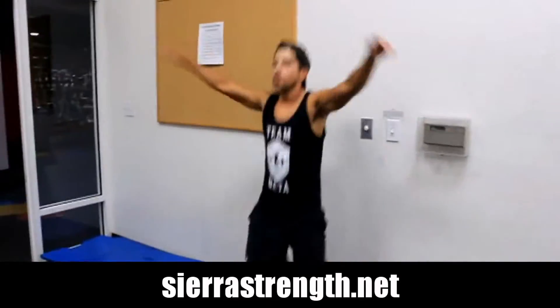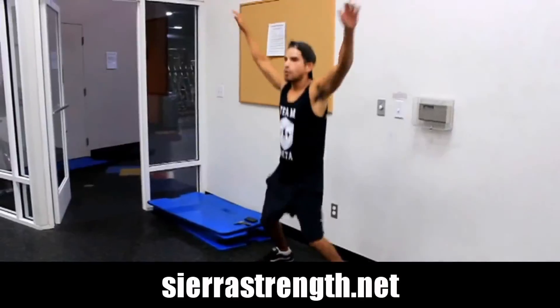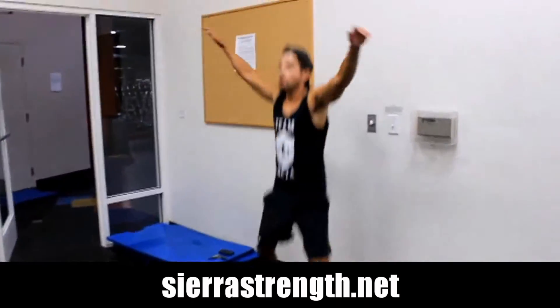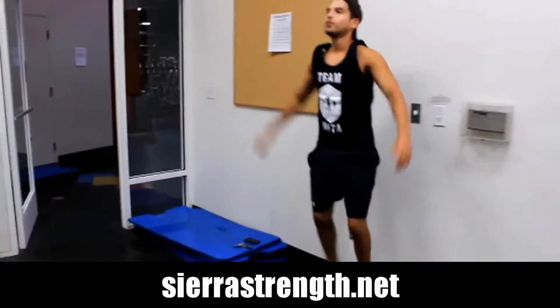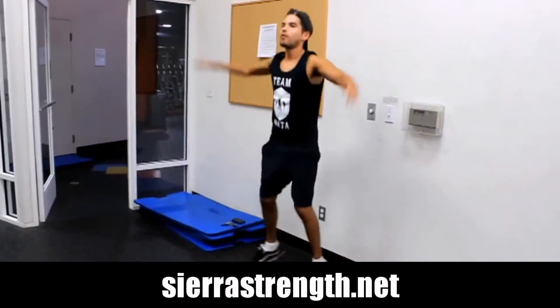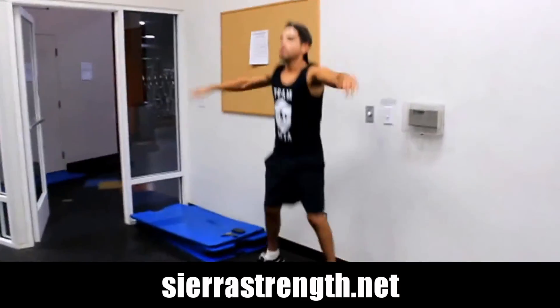From a normal average stance, you're going to jump and extend your feet outward while simultaneously spreading your arms overhead and bringing them close together — as Gabe is demonstrating here. Pretty simple.